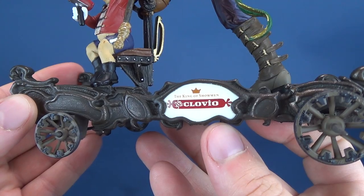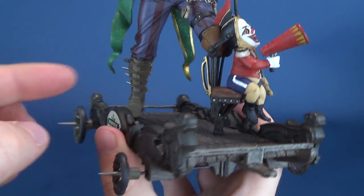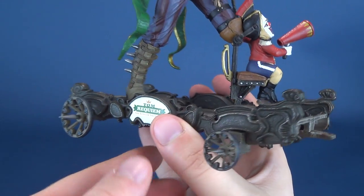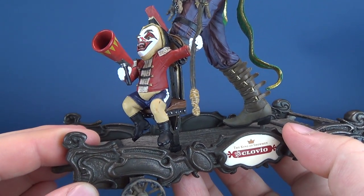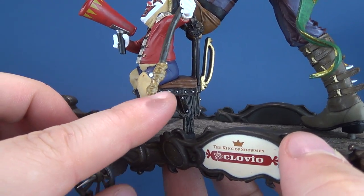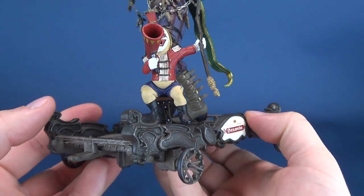On one side we've got the King of Showmen, Clovio, and on the other side we have Tom Requiem. These are apparently a pair of performers — Clovio sits atop of this little makeshift chair, which so happens also to be the leg of Tom Requiem. That's really clever. I like that a lot.